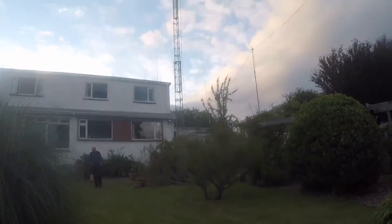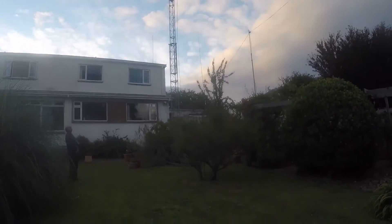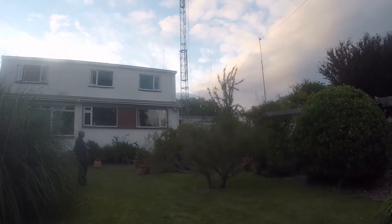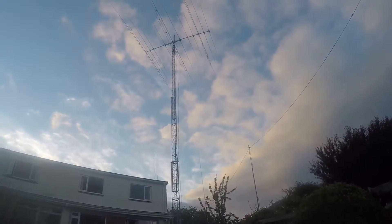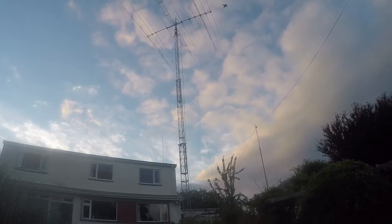That's the Radio Structures heavy-duty tower. It's 16, 13, and 10 inches each section. I've got a Yaesu 2800 DXC rotator.